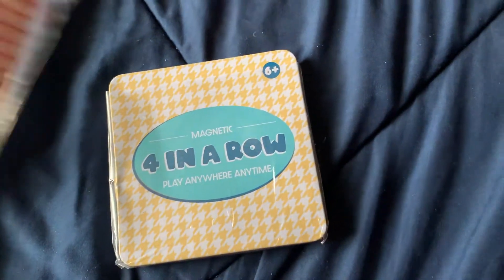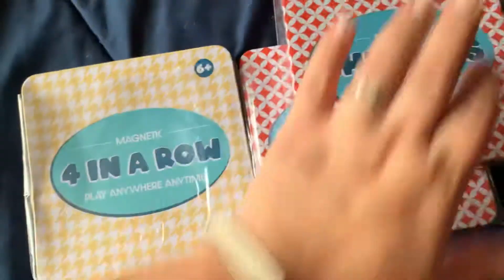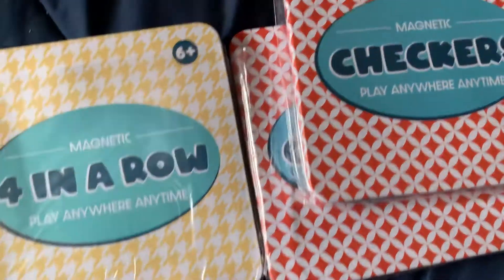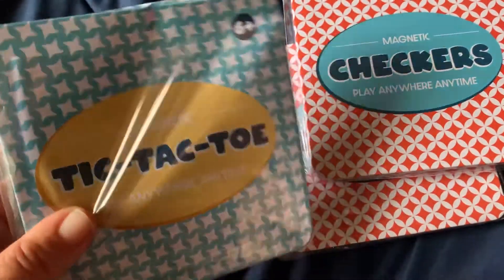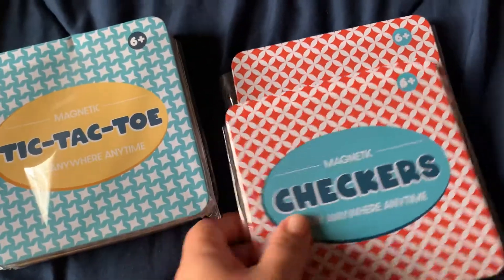Moving on to some toys — I found the four in a row and checkers, got a couple of checkers and another one. Also Tic Tac Toe, and they're in these cute little metal tins. So cute for travel and cute to give away to people.